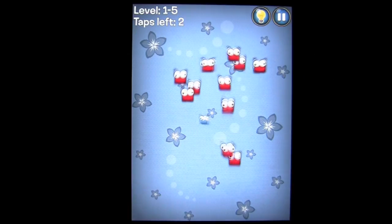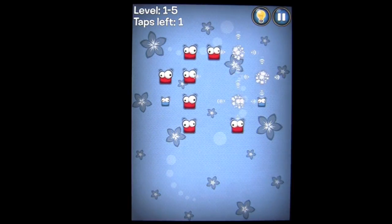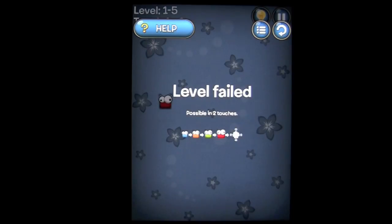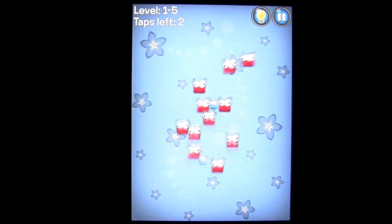If you can't complete the level, we'll go to the next one and see if we can complete this. We've got one more tap — that should take care of it. But it doesn't. So let's replay that.